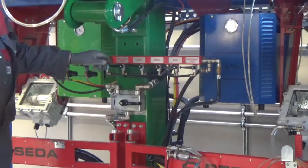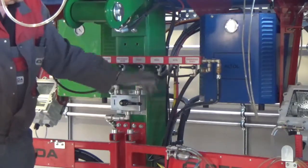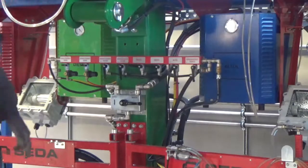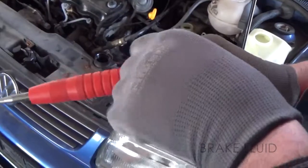Switch on the brake, coolant, washer and waste oil pump on the pump control unit. Levers down. Suck out brake fluid from above.